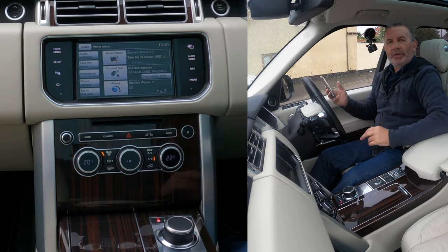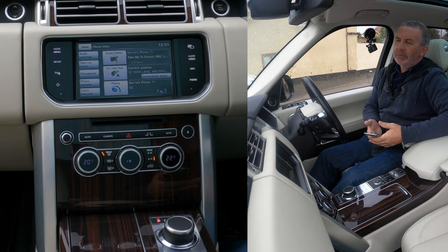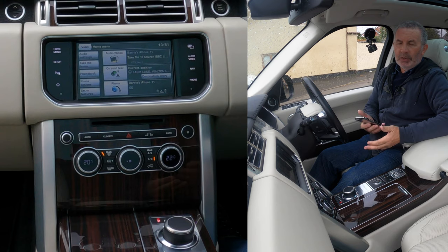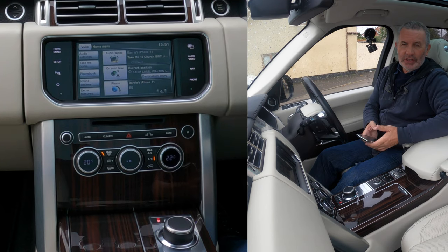That's the music playing through the system. It's a fantastic surround sound system with a subwoofer — if you enjoy music, you'll love listening to it in a Range Rover Vogue. Thanks for watching — see you in the next video.